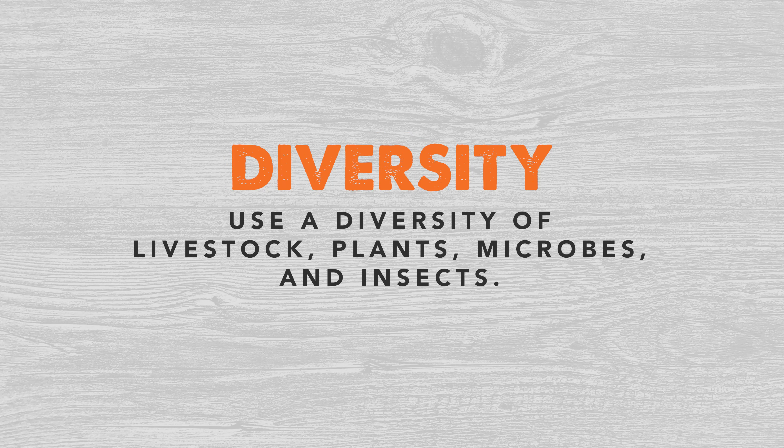The next one is diversity. Diversity does not mean just diversity in plants — it actually means diversity in plants, microbes, insects, wildlife, animals, really any living thing on your operation. We need that to be diversified because they all complement each other in what nutrients they take and what they leave. So it's important to have that diversity out there.